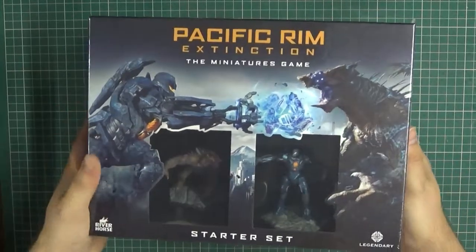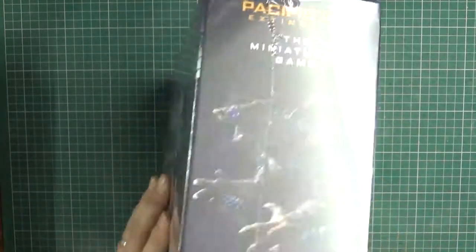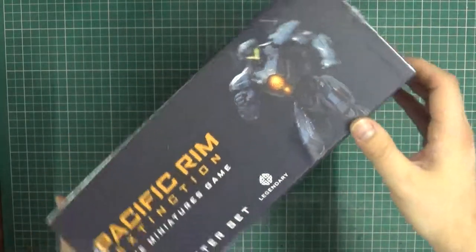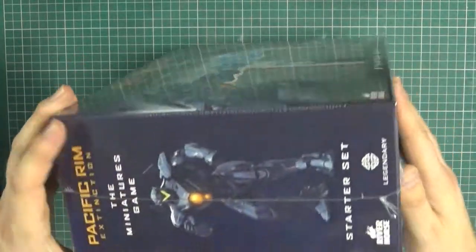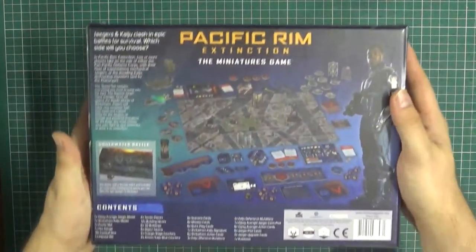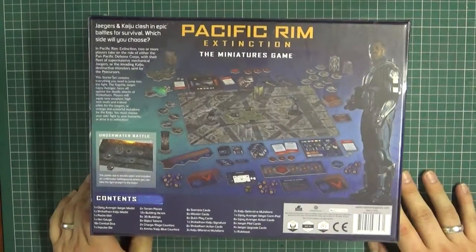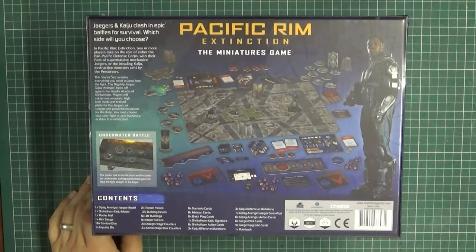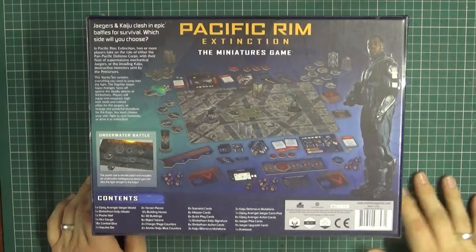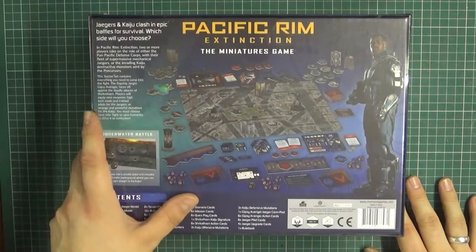These are pre-painted if you can't already tell. We've got a side bit of the Kaiju there nicely, a bit of Gypsy Avenger action going on, and again the Kaiju. So a nice overview of the game with John Boyega there, but not in the Stormtrooper outfit. And a nice little contour of the cityscape that you get as well.